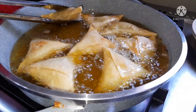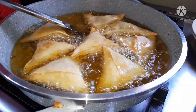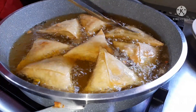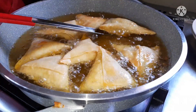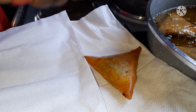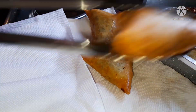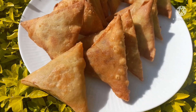Turn the samosas when they start browning on one side so they cook through, and keep an eye on them — we don't want them to burn. I hope you've liked this tutorial. It's been very easy, and you can make these samosas for a kids' party or just at home. They came out very tasty — try it out and leave your feedback in the comment section below. Bye bye!